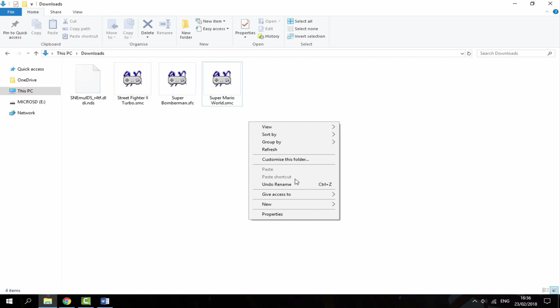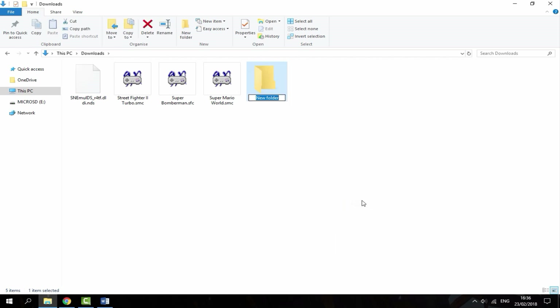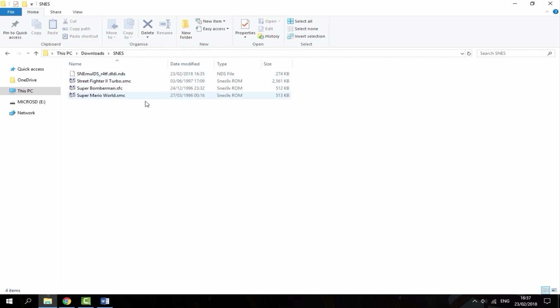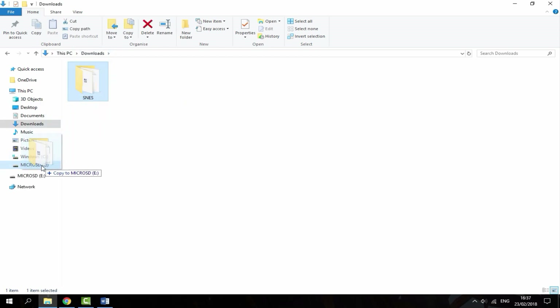What you want to do is right-click, choose New, then Folder. In all capitals, type in SNES. Now drag everything — your ROMs and the emulator — into this folder. Once that's done, drag this folder to the root of your R4's SD card.